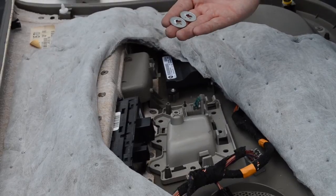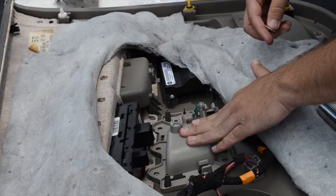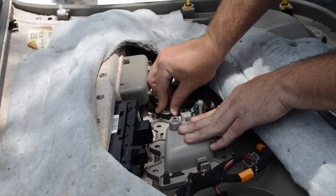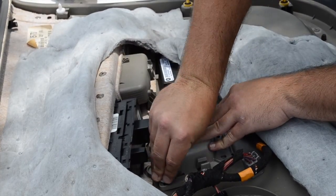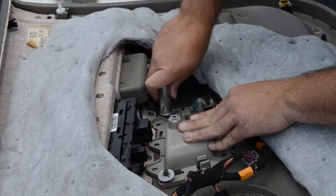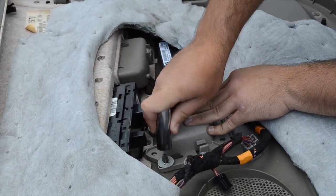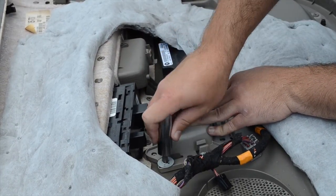Next you're going to need your push washers and your socket. Pressing firmly on the handle housing, you're going to take your push washer and place it over the post. You're going to do the same thing on the left. Then, using your socket, you're going to press this push washer all the way down. You don't want to press so hard that you overly stress the panel, but hard enough to where it's going to hold that door handle housing nice and firm against the door panel.